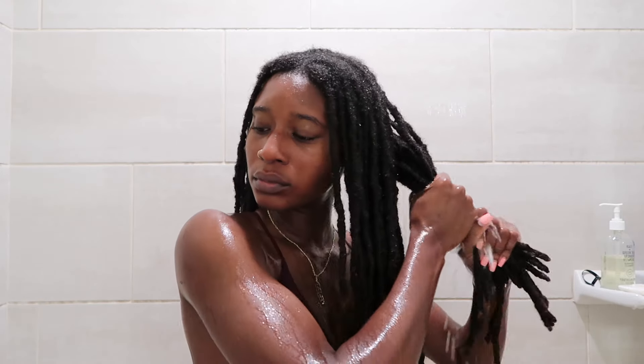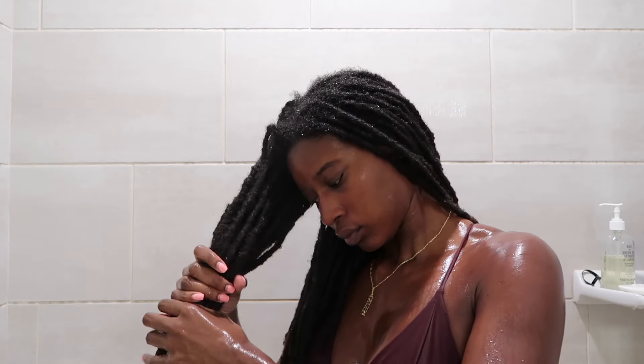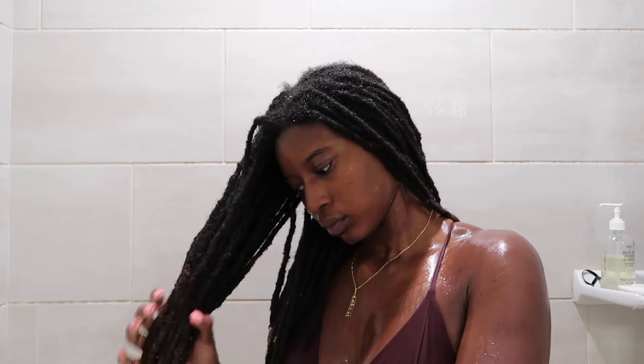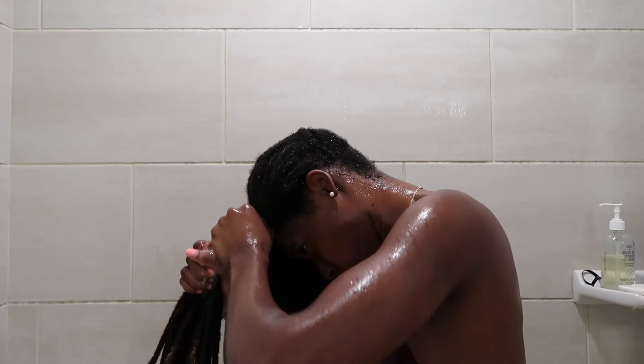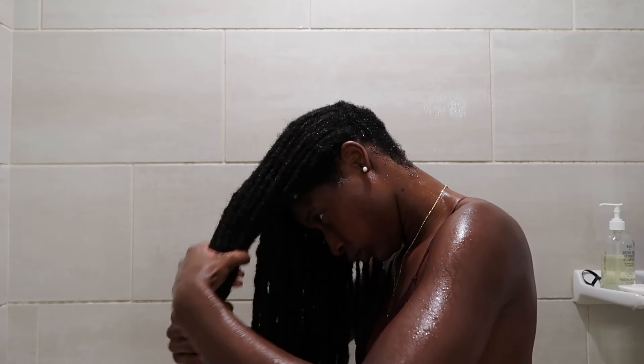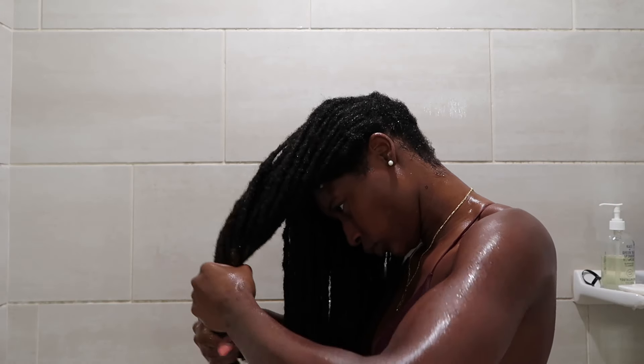I'm finally done. Now it's time to wring the water out of my hair. I take maybe four or five smaller sections and just begin squeezing that water out because if I don't, the water will just stay there and my hair will never dry. So I make sure to get as much water out as I can before I wrap it in a towel.